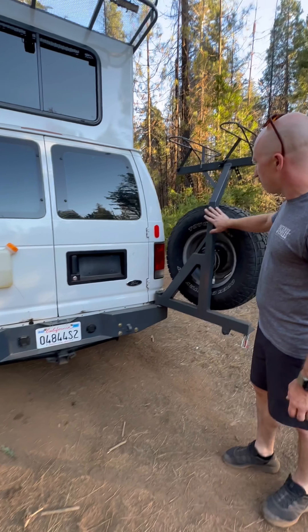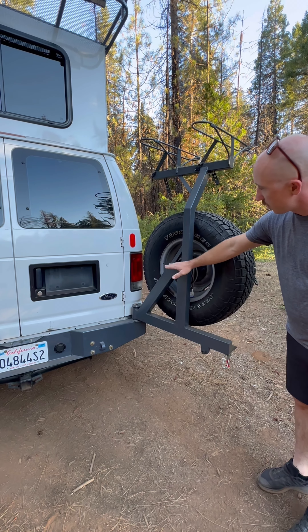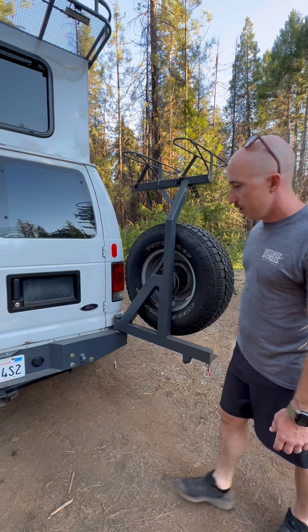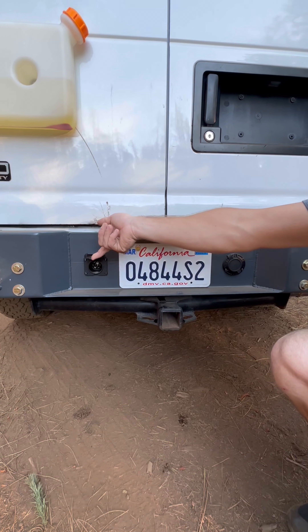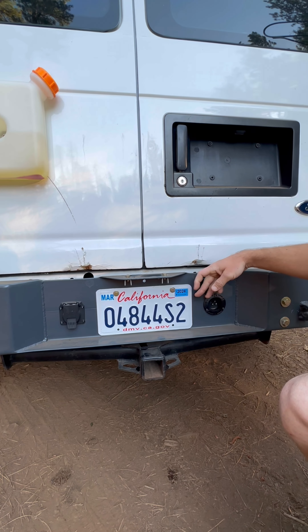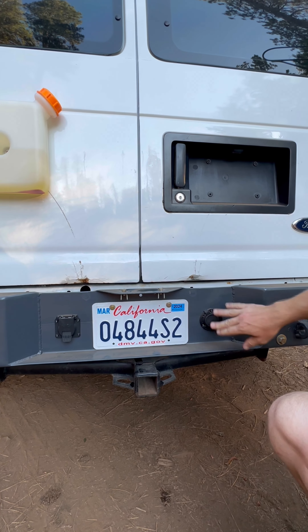If we come to the back of this, you can see how the spare tire mount is just this base, and then the bike rack is all of what's above it. For towing, we have a 2-inch receiver, a 7-way plug for your trailer, and then I also have my shore power hookup back here so we can plug in the van when we need some extra power.